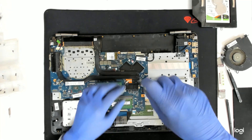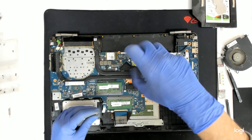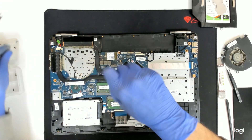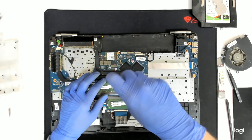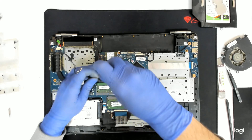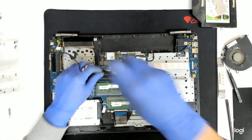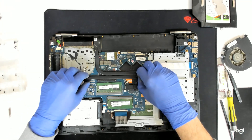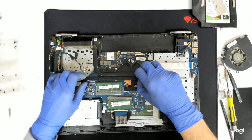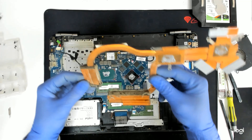We are going to remove the cooler in order to replace the thermal paste. Just move it a little bit left to right in order to get it loose and just open it. As you can see, it is very dirty inside.